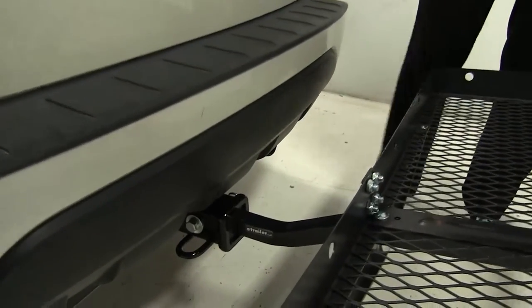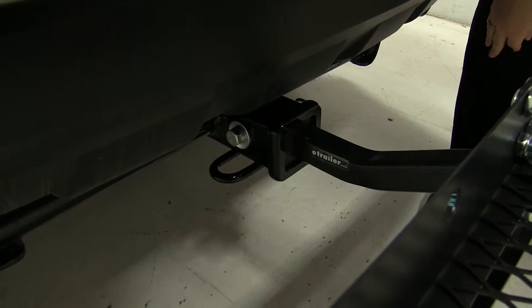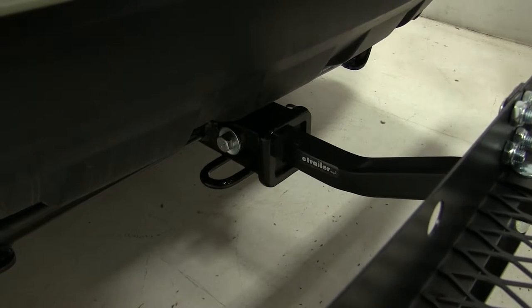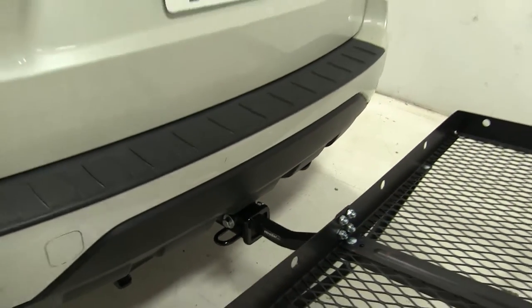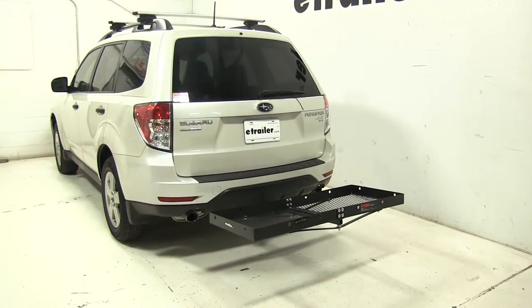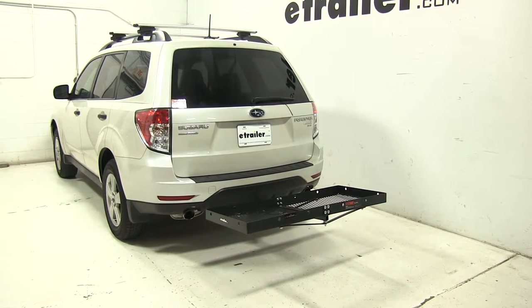And lastly, we'll check our hitch down here. As you can see, we've got that two-inch sleeve on there for our carrier, and this also comes with an anti-rattle bolt and clip, which is going to keep a lot of the shake and play out of the carrier as you're heading down the road. So that's going to be our completed look at the Curt 20x48 Cargo Carrier, part number C18110, on our 2012 Subaru Forester.